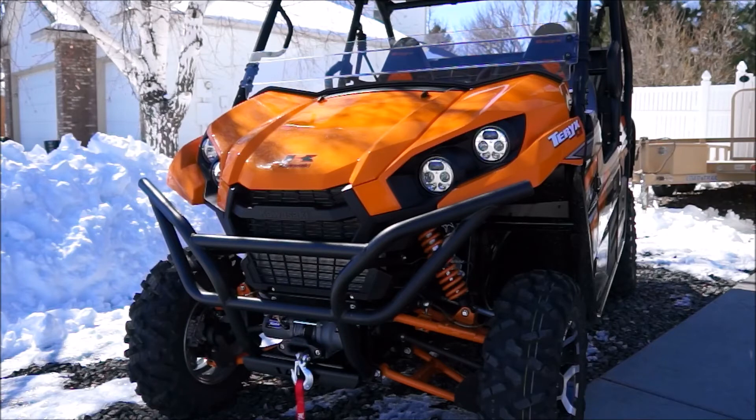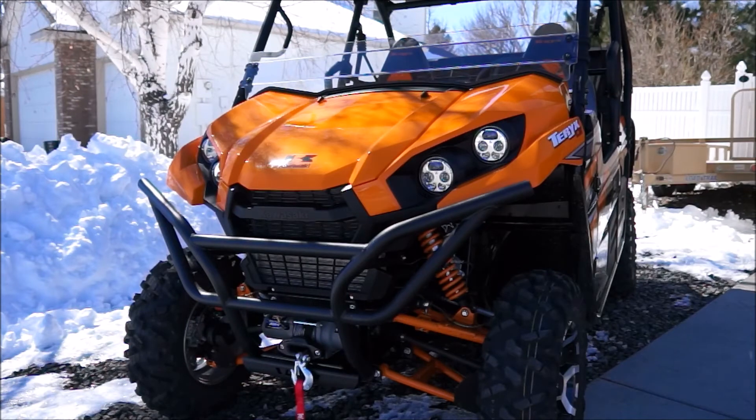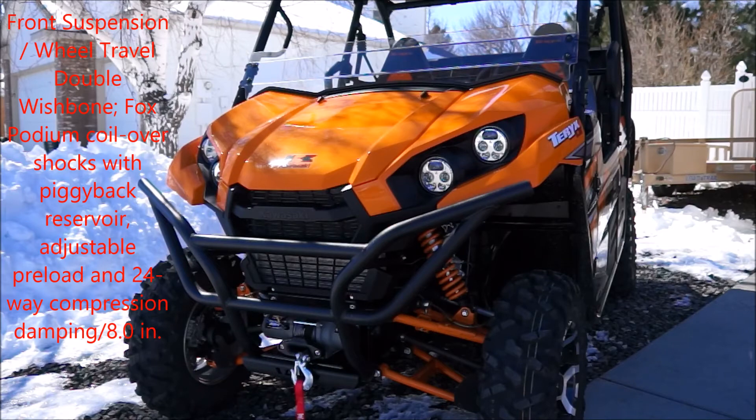Fuel capacity is 7.9 gallons. Turning radius is about 16.7 feet. Front suspension is a double wishbone with Fox Podium coil-over shocks with a piggyback reservoir, adjustable preload, and 24-way compression dampening.